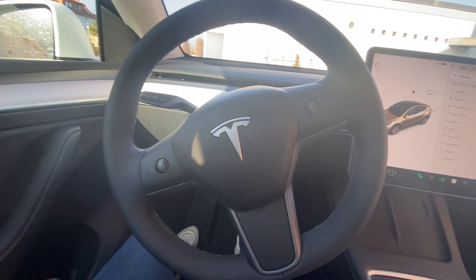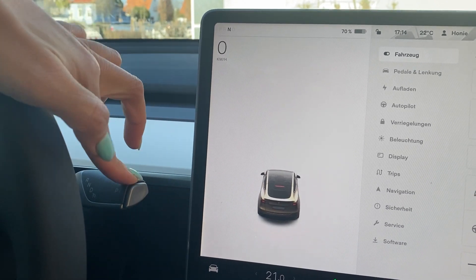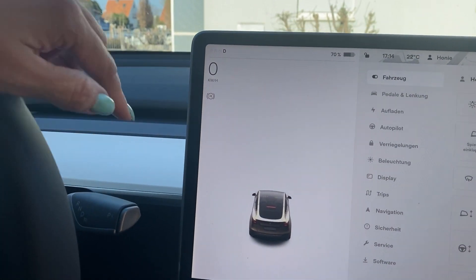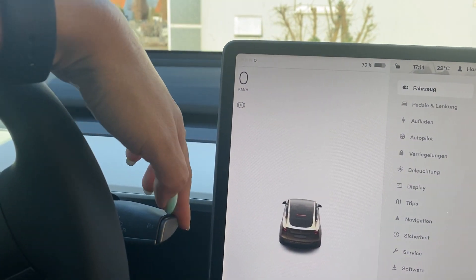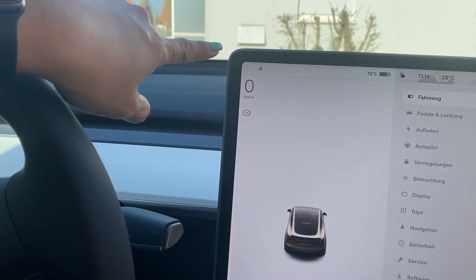Now I will show you how to start your electric car. On the right side of your wheel is the transmission or shifting stick. Pressing it down is for neutral or drive, and pressing it up is for reverse. You will see it on the monitor which one you are on.